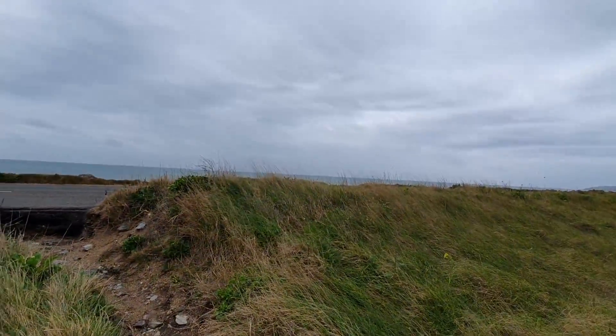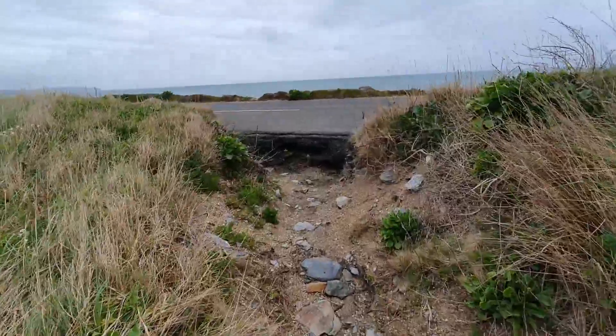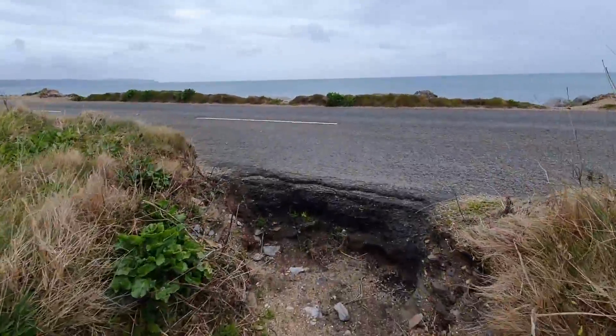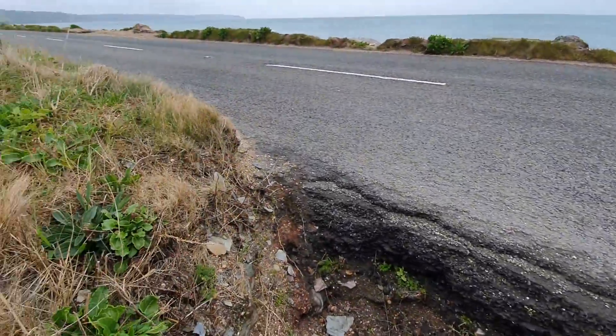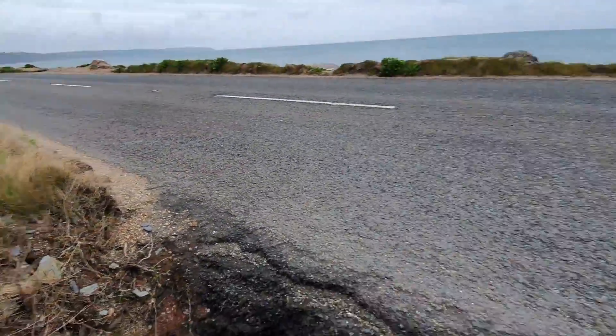This is Slapton Ley - L-E-Y. It's a naturally formed inland lagoon. A big storm came up and threw up this massive sand causeway about a thousand years ago. There's a big visitor centre board over there. They then threw a road along the top of the causeway, giving themselves all sorts of maintenance headaches as you can see.